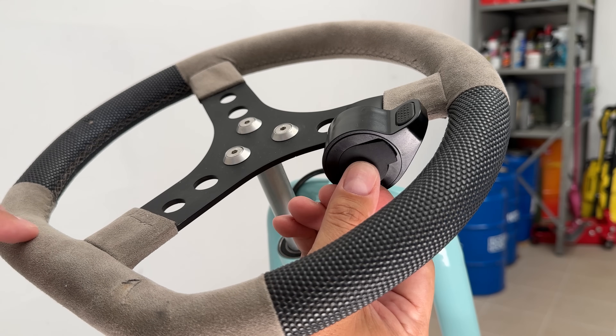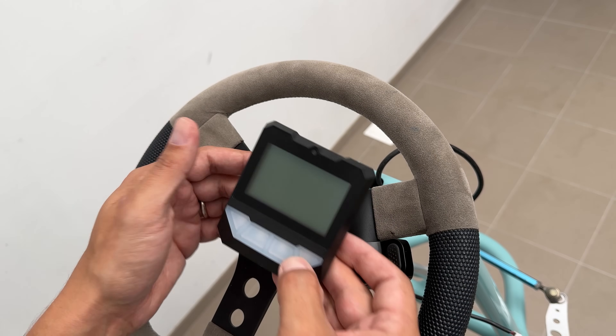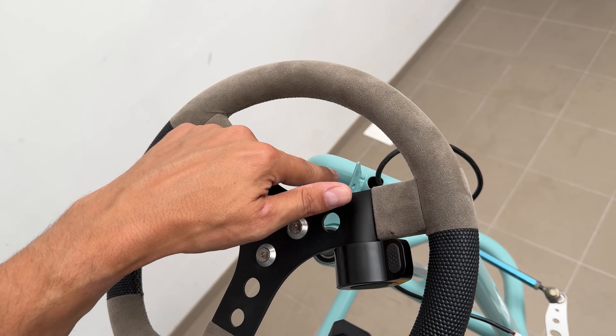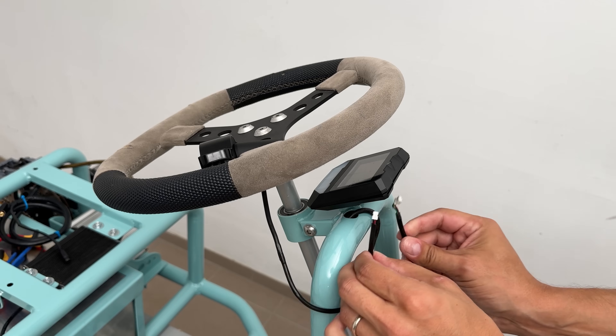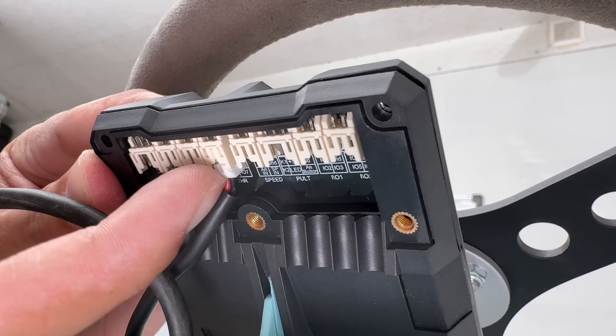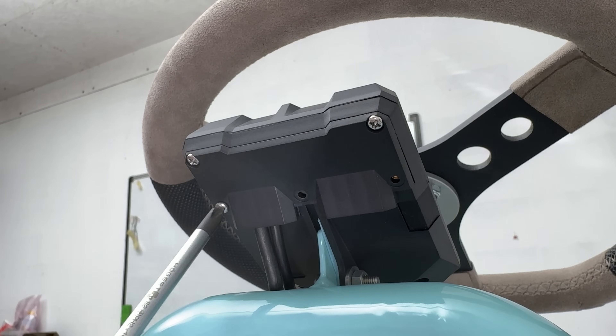The open end was closed with a 3D printed cap from the same material. The display was positioned to be clearly visible through the steering wheel opening. I secured it with an M5 hex bolt and connected the throttle and system wire from the controller. After closing the lid, the front part of the go-kart was finished, and the throttle wire has the perfect length from lock to lock without any tension.